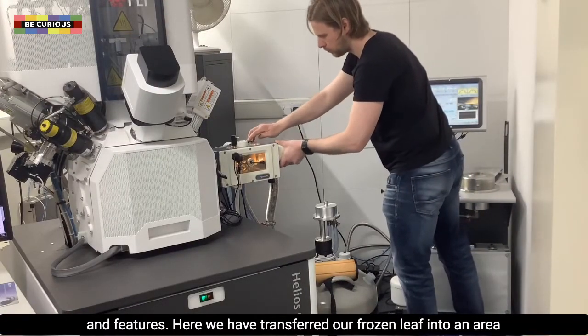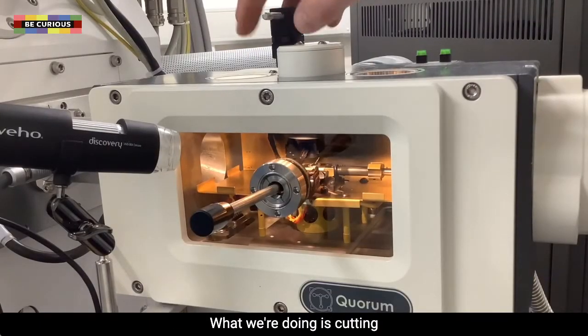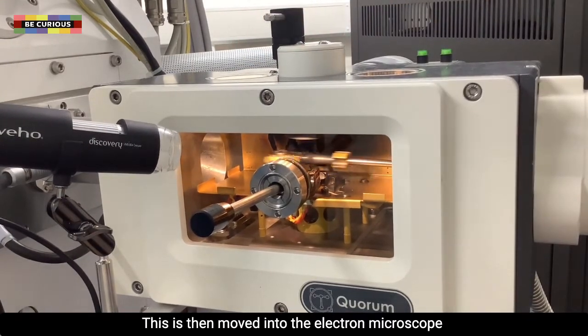Here we have transferred our frozen leaf into an area where we can prepare what is called a cross section. What we are doing is cutting through the frozen leaf with a sharp blade to expose the inner part of the leaf. This is then moved into the electron microscope.